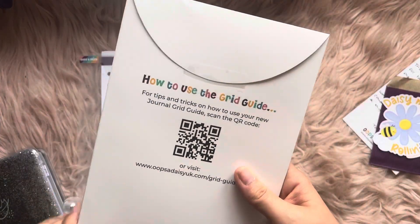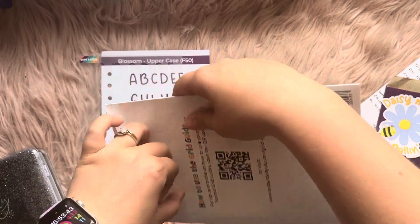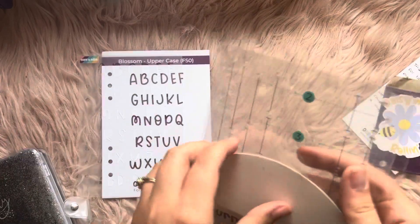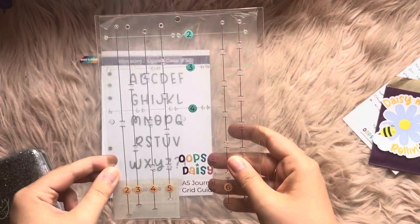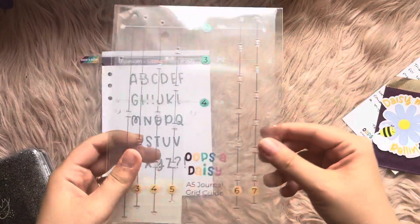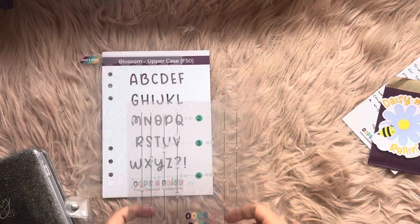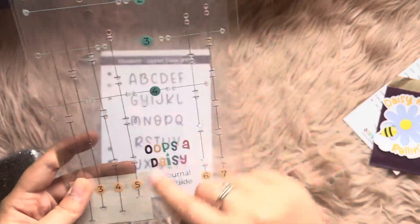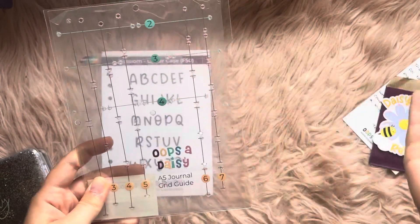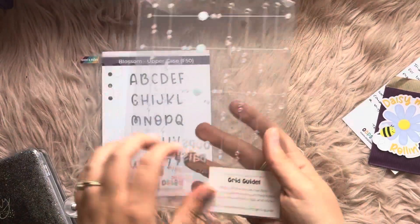Now let's get into the Journal Grid Guide. Basically this is so you can set up a journal with ease — you know those reference pages people make every year and never use, the ones that say 'this many squares across for this kind of grid'? Well this replaces that separate page entirely. It's all on one grid. You can keep this at the back of your journal. If you want to make a monthly calendar — seven boxes along and five boxes down — you look on here, find five down, and if you want seven across two pages you'd put four on one side and three on the other. It's that easy.